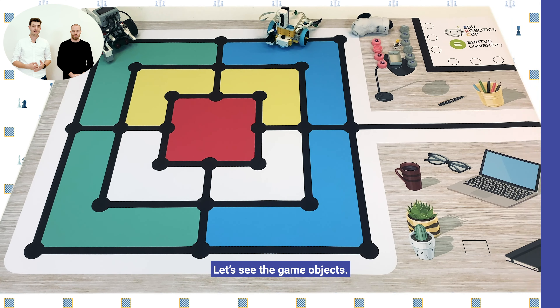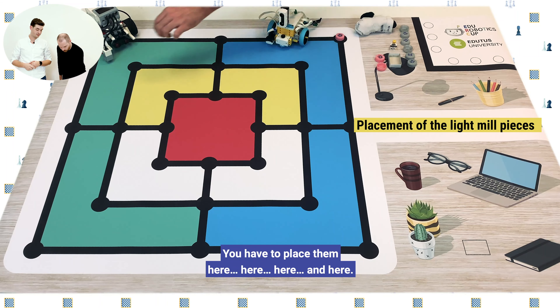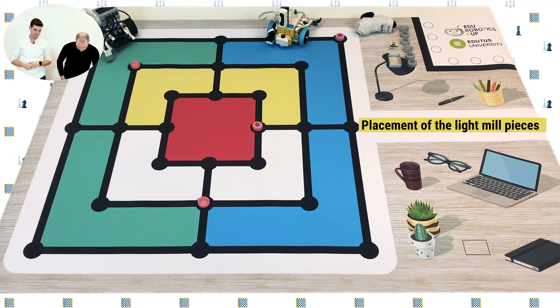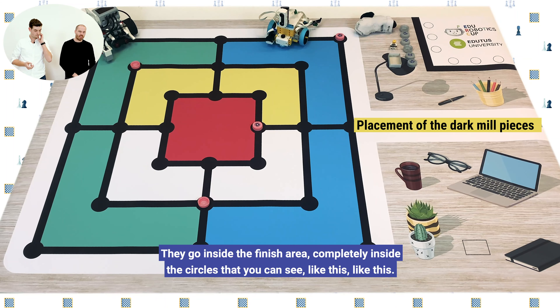Let's see the game objects. The first one is the light meal pieces, the other is the dark meal pieces. You need four light meal pieces and six dark meal pieces. For these you will have to use plastic bottle caps. It does not really matter what exact colors you are using — what matters is that they have to be clearly two different colors. So you can use dark blue, black, white, light green, or any other color available to you. You also need a box of matches, a classic Lego minifigure, and a sock.